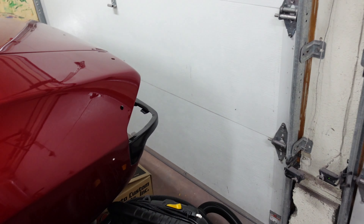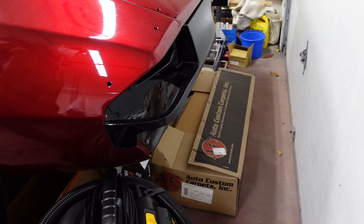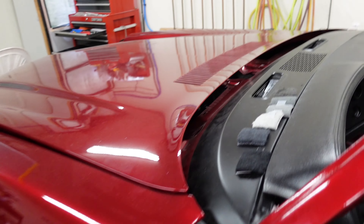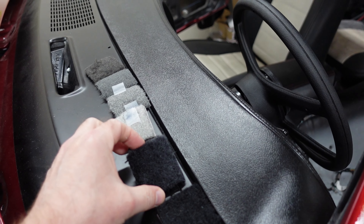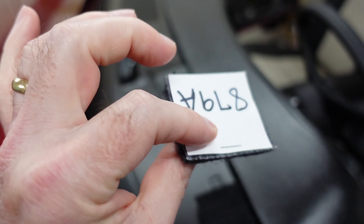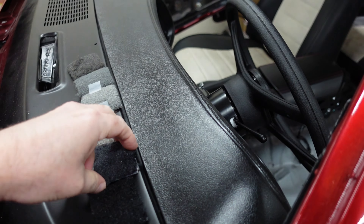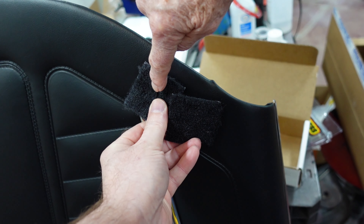Behind the car we have carpet in a box — can't see it, but that's for next time. We did talk about the carpet colors in the last video. We ended up going with the dark slate gray, not the black. Against the door panels you can see the black basically vanishes into the door, while the slate gray gives you a little bit of contrast. We'll see how it looks when it all goes together.